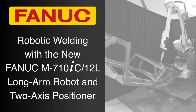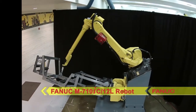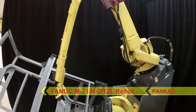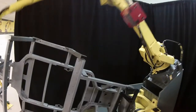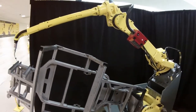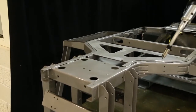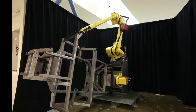Designed for welding large parts such as Utility Terrain Vehicle frames, or UTVs, the new six-axis FANUC M710IC-12L robot offers a compact body, a large work envelope, and industry-leading motion range with a 3,123-millimeter reach. In this demonstration of the new FANUC M710IC-12L robot's capabilities, the robot works together with a FANUC two-axis positioner to weld a UTV frame.